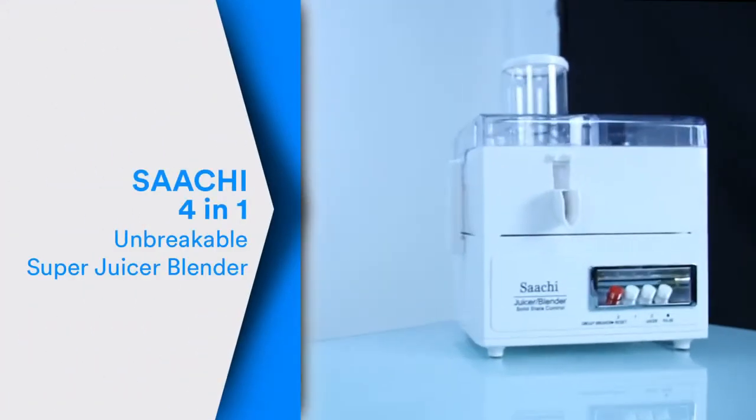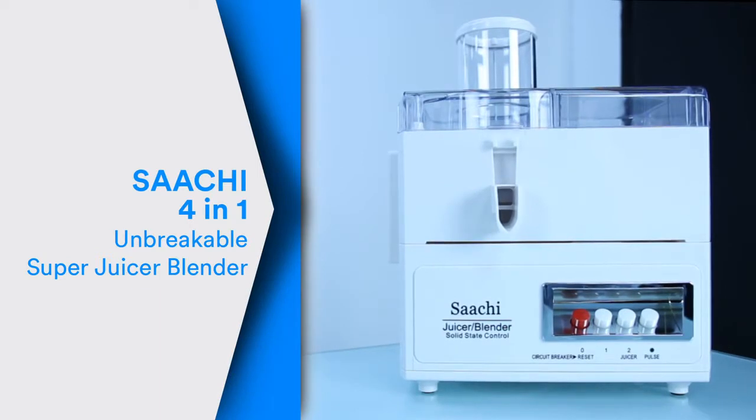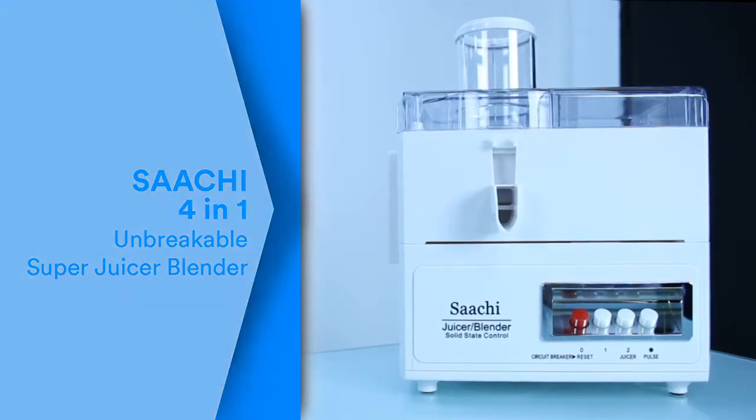Hello there and welcome to Souk.com reviews. This is the review for the Saatchi 4-in-1 Unbreakable Super Juicer Blender.